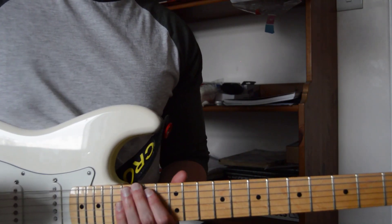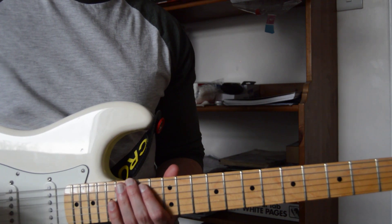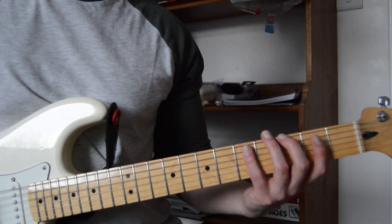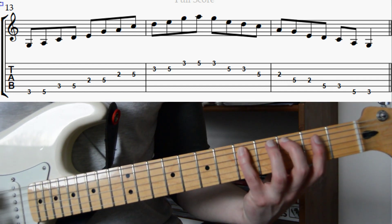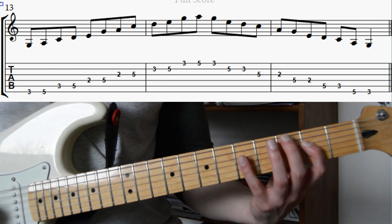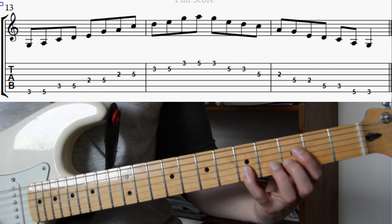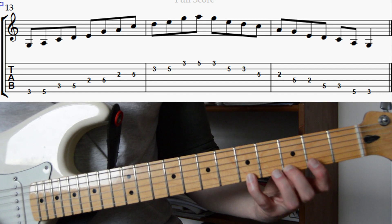Now if we wanted to we could move up to the 15th fret and play position five, but what we're going to do instead is move it down one octave — that's 12 frets — so instead we're going to go down to the 3rd fret on the low E string. We're going to put our second finger on the 3rd fret and play frets 3 and 5 with our second and fourth fingers. Then on the A string, frets 3 and 5. On the D string, frets 2 and 5 with our first and fourth fingers. On the G string, frets 2 and 5. On the B string, frets 3 and 5. And on the high E string, frets 3 and 5. Again we can play all these notes in reverse order to descend the position.